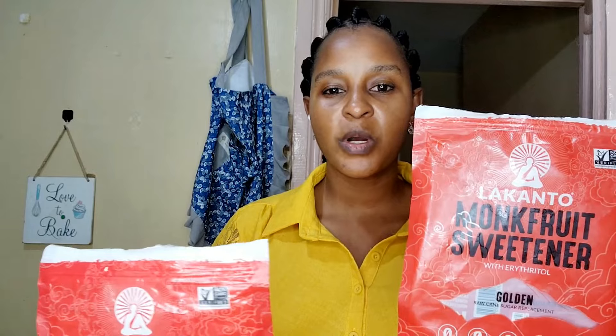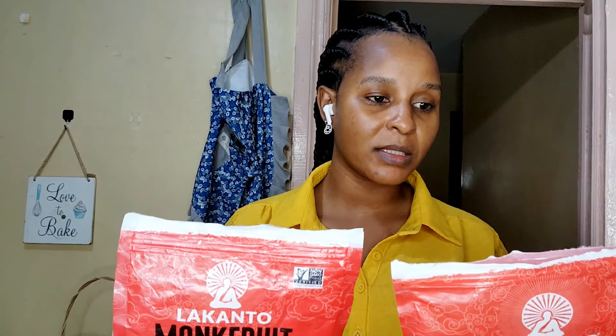When it comes to taste, the golden has more of a stronger aftertaste unlike the classic. So if you're already bothered by the classic's aftertaste, please don't buy the golden because this has more of it. Also, the one-to-one sugar replacement ratio doesn't seem to hold the same for me with the golden — it feels stronger, like you need less of it.